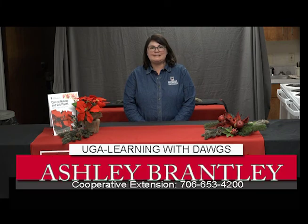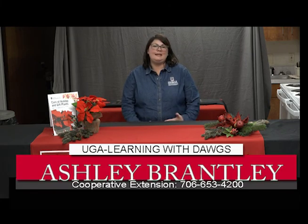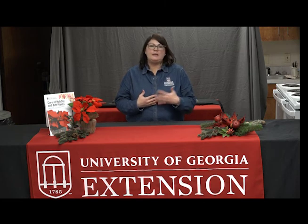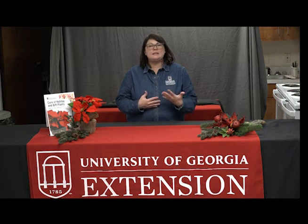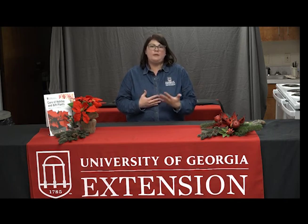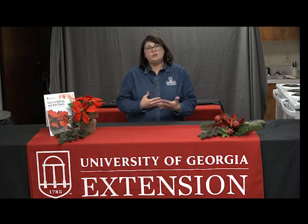Welcome back to Learning with the Dogs. My name is Ashley Brantley and I'm the UGA Extension Agriculture and Natural Resources Agent here in Muscogee County. Today I want to give you a few tips on how to care for your holiday plants, as they offer a festive touch this time of year and are an important tradition for many. My first tip is to choose a healthy plant — one that has lush green foliage from top to bottom and is somewhat symmetrical. When purchasing, try to stay away from plants with yellowing leaves, as they unfortunately won't last long once you get them home.